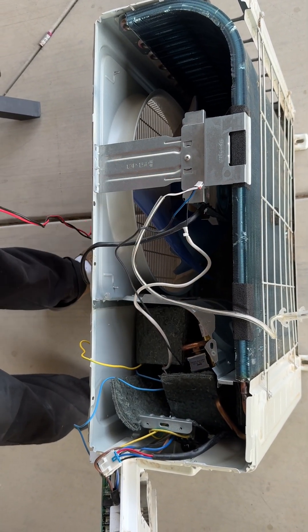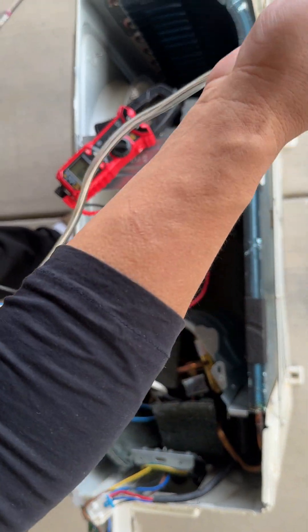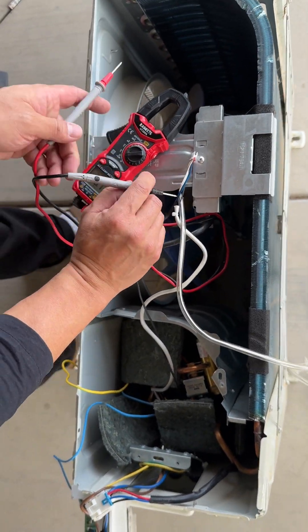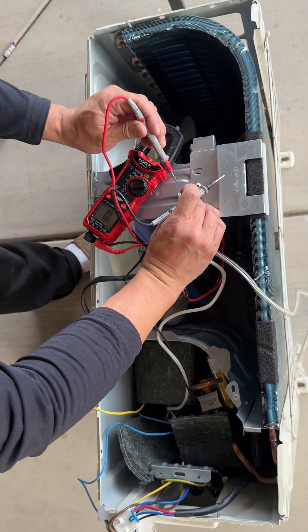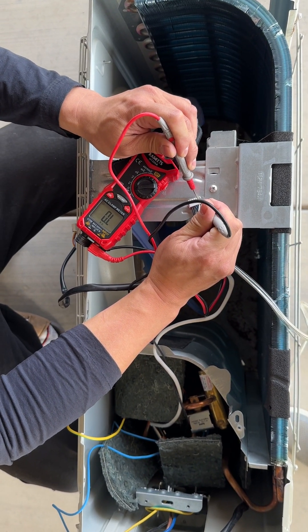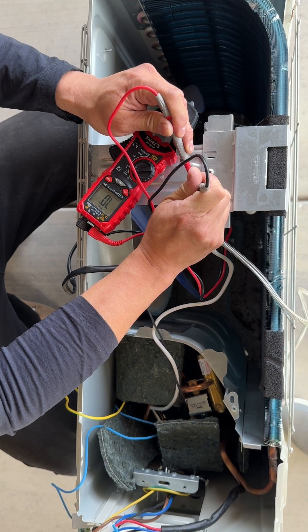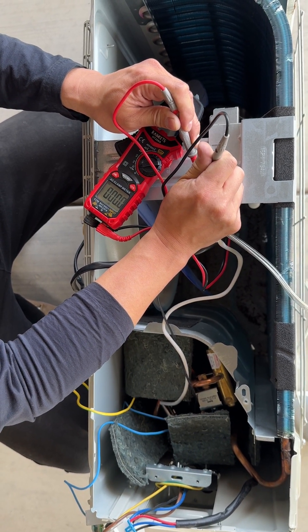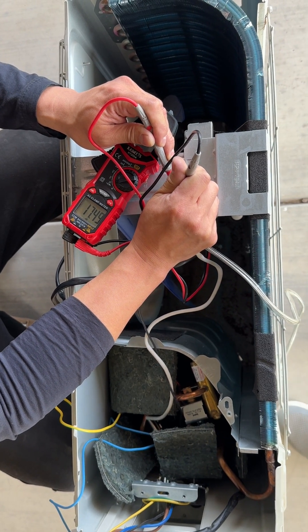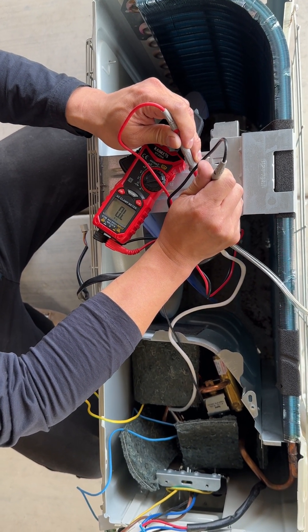Now we're going to measure the resistance of the three sensors within the outdoor unit. The first one is the outdoor temperature sensor. There are a couple of videos online showing how to measure this resistance. At approximately 25 degrees, you're reading about 17 kilohms. Any reading between 10 to 20 kilohms should be normal.